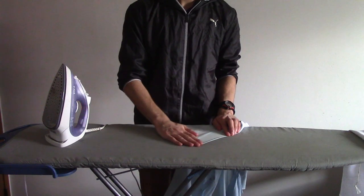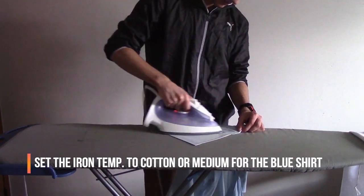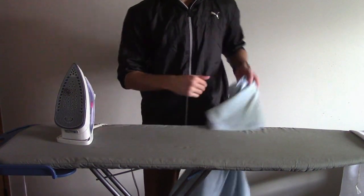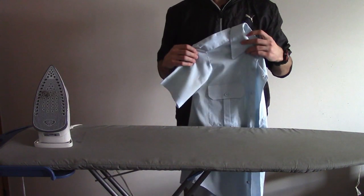Then, removing any wrinkles before ironing. Then we iron. Switch sleeves and repeat the same process.